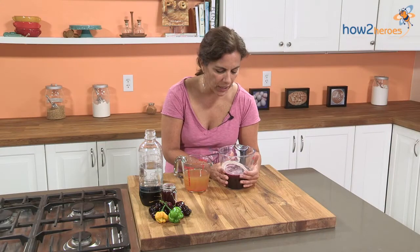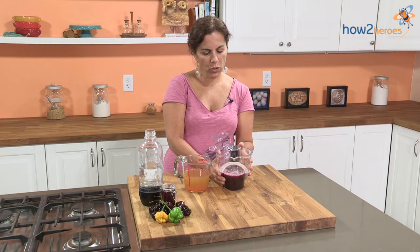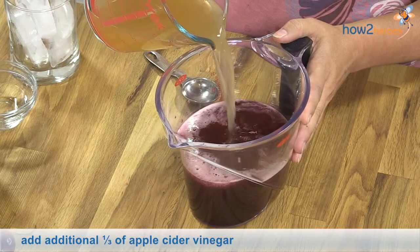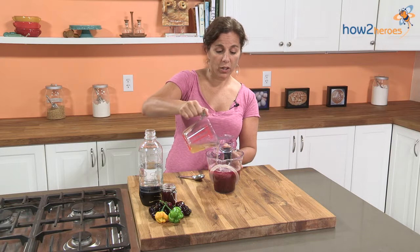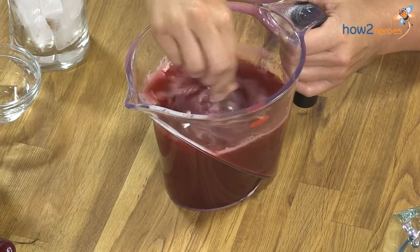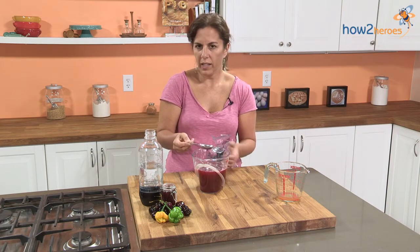Our cherry and scotch bonnet shrubs have cooled. We have about two cups of liquid here, so that means we're going to add a cup of the cider vinegar. I also did this using coconut vinegar, which I found at Whole Foods — I had never heard of it before, but it was nice, a little bit lighter. So we're just going to mix that together. Since both the cider and this were chilling, I think we can go ahead and get ready and make what I like to call the cherry bomb.